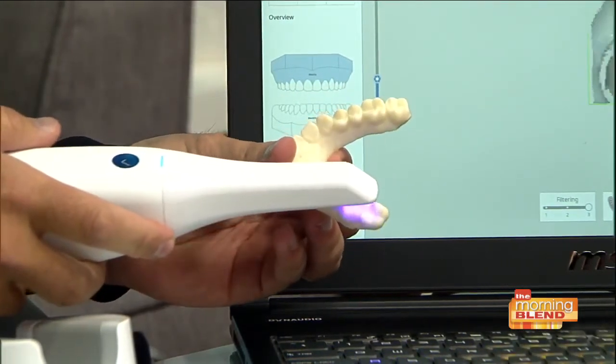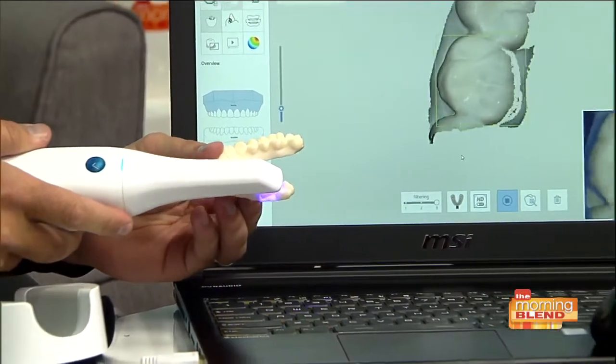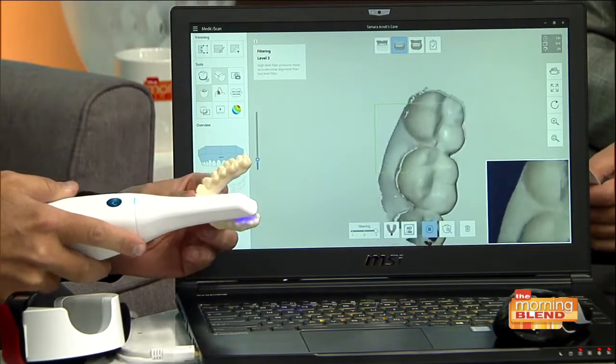So I wanted to show you here — if you can go more to the laptop screen there, let's get a video of what's going on. Look at that. So it's just taking live video here and it'll just fill in all the holes. It's just amazing.